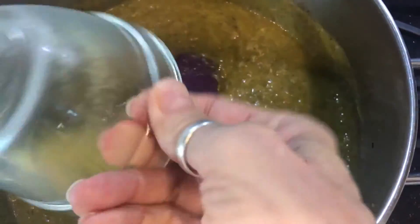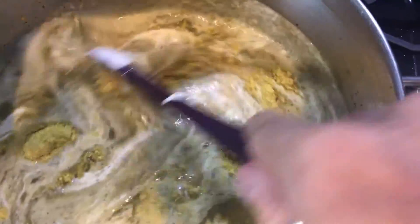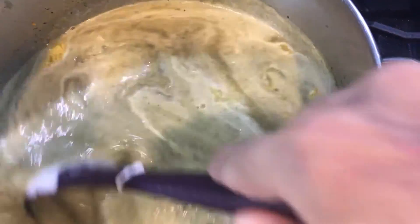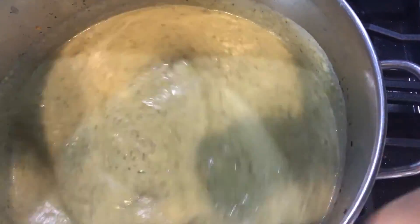Once we're all blended, I'm going to add in our nutritional yeast and the coconut milk. Stir it all in. We're back on medium heat now. We're going to bring it back to a boil, and then once we've got it to a boil we'll add in our bacon bits and salt and pepper to taste.